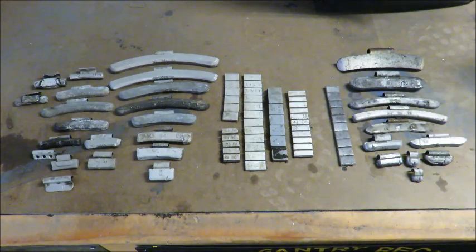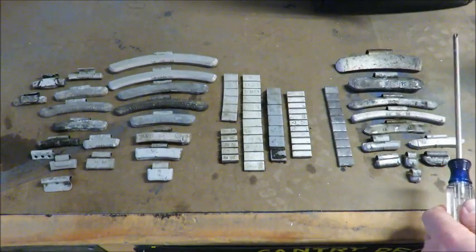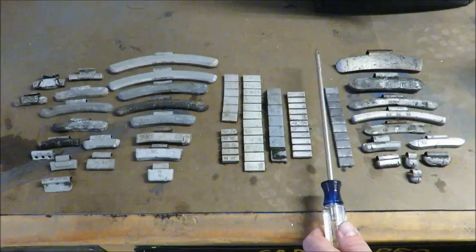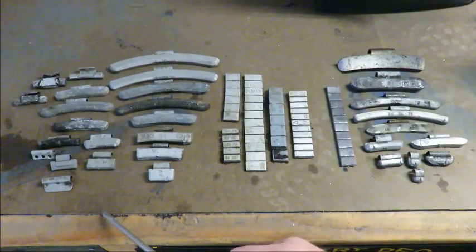Experienced casters might be able to quickly identify which ones are lead and which ones are not, but for new guys it might not be so easy. This side right here is going to be our lead, and this side over here is going to be our zinc, steel, and iron. We don't want any of the zinc because it has a really close melting temperature to lead, so we really want to filter that out.